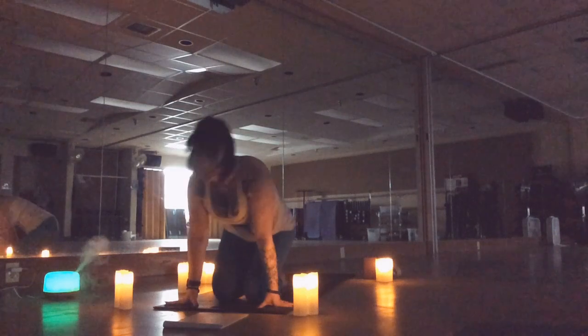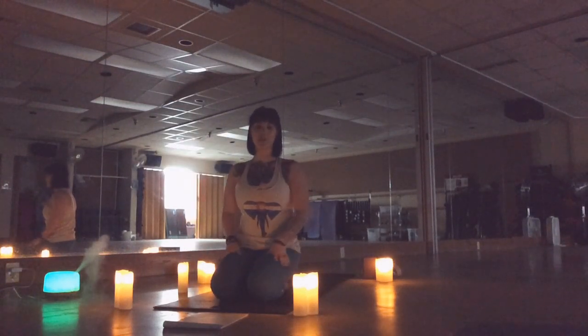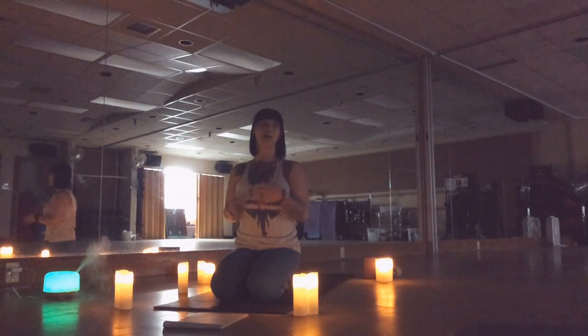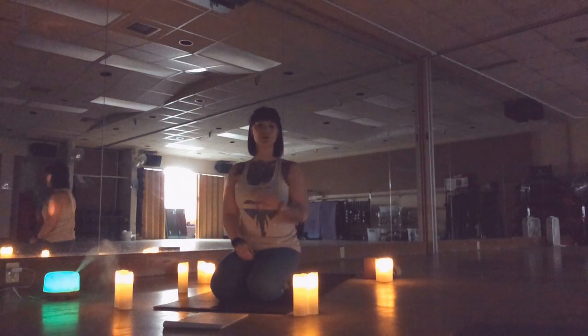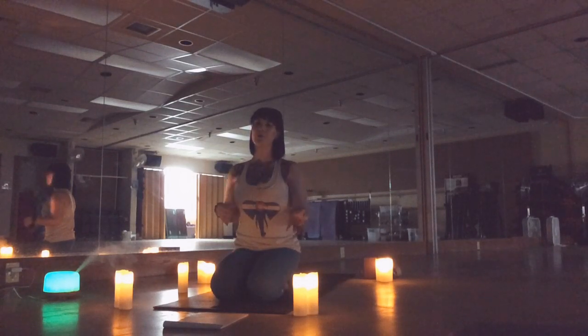My name is Alex Nast and I'm going to be teaching what our rec center refers to as fusion. Fusion is usually a class that incorporates a lot of yoga but will also put in a little bit of pilates and a strong emphasis on core. Sometimes we add in things you wouldn't typically see in a yoga or pilates class, but today I'm going to keep it pretty yoga oriented.